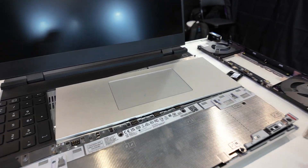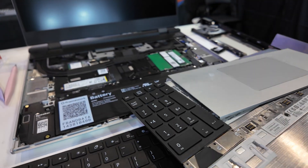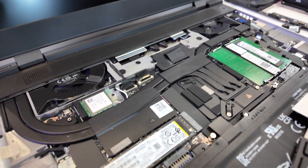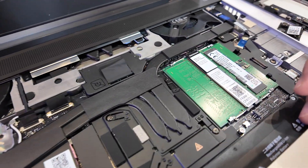Just like any of our other systems, you can upgrade the mainboard. If there's a new CPU generation, you can buy only a new mainboard and pop that in to get faster speeds. You can keep your SSD, keep your chassis, your battery, your RAM.